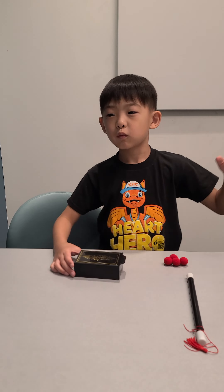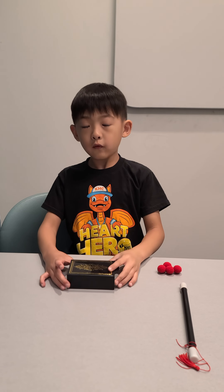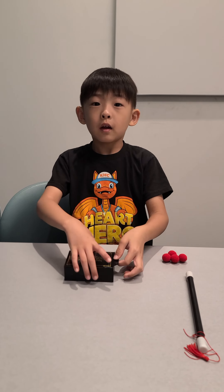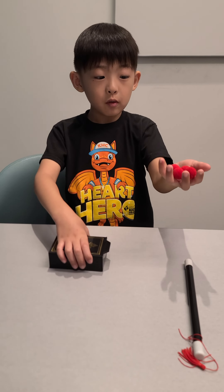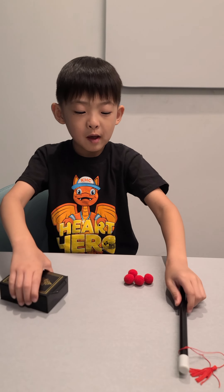Hello guys! We are doing another video of World of Esprit. I have three or four pom-poms, a regular box, and a magic wand for this one.